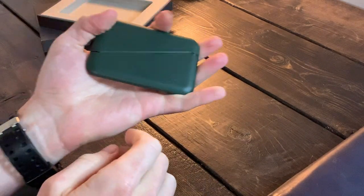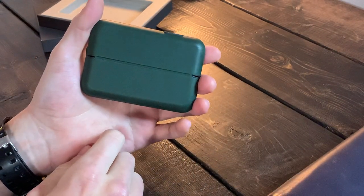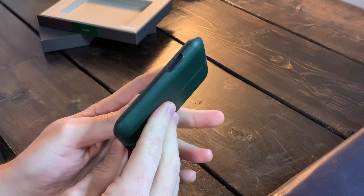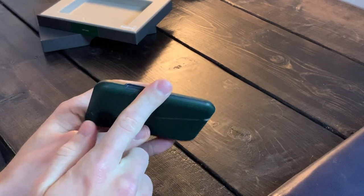It's a good size, fits in the hand really nicely. You've got two sides — one with the Bellroy name and this side is just plain on the back. There's a little gap here, and I have cards in here already.